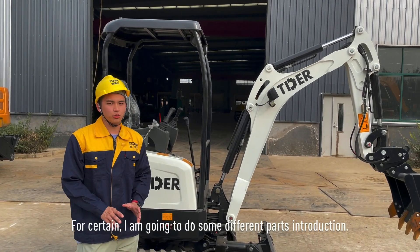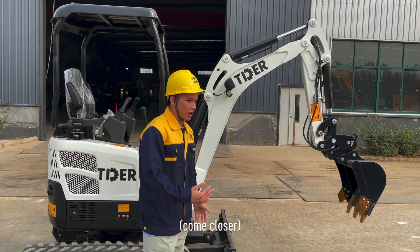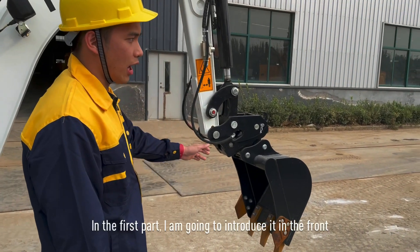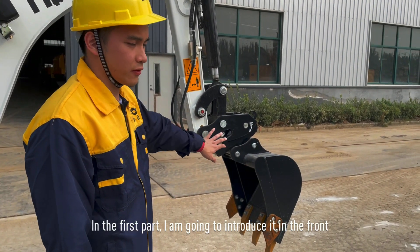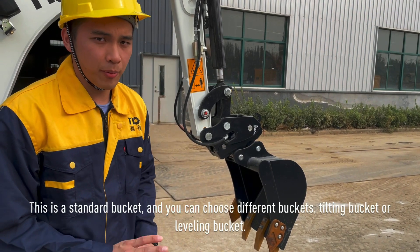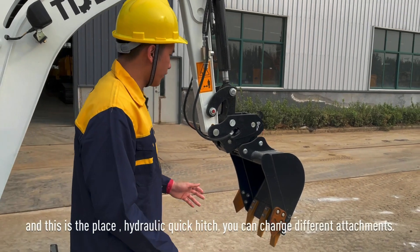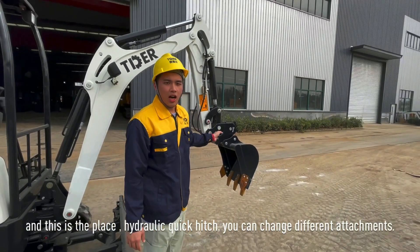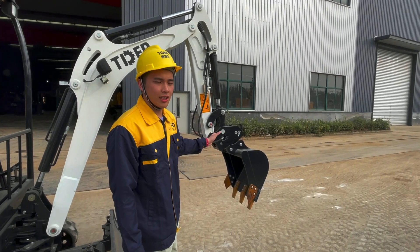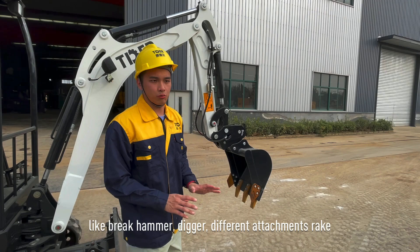I'm going to do some different parts introduction. So in the first part, I'm going to introduce the front of the excavator. This one is the bucket — you can choose different buckets, like a tilting bucket and also a leveling bucket. And here, this is with a hydraulic quick hitch. It can change different attachments like the breaker hammer, the digger, or different attachment rigs.